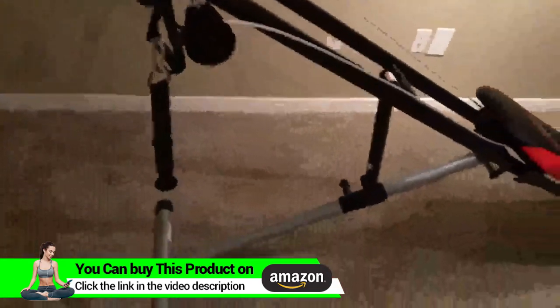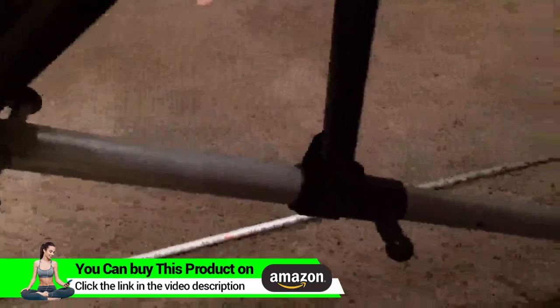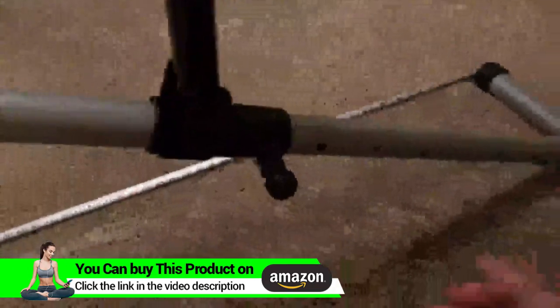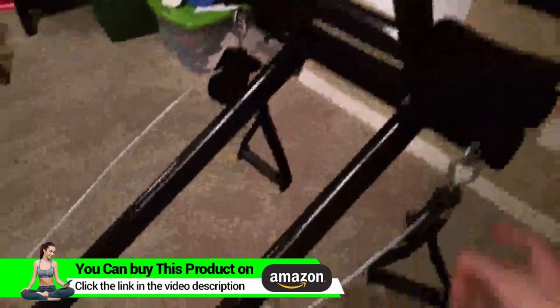Over here — let me go to the other side — this is where you can adjust the height. You can see the various levels; this is at the highest level. Basically you pull the pin and it will slide down. Can't do it with one hand. You can kind of see the chin-up bars and the cables.